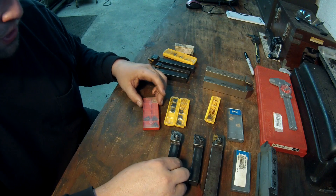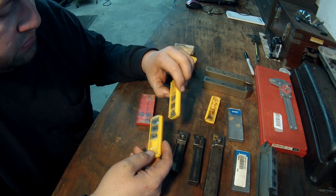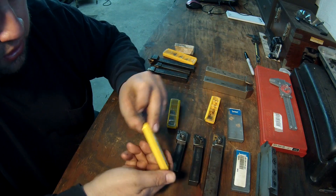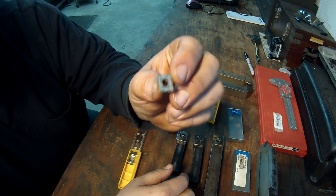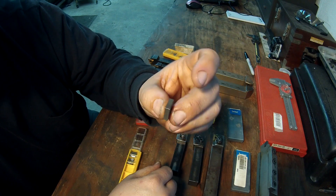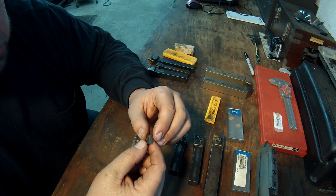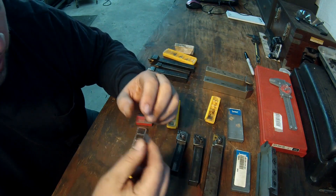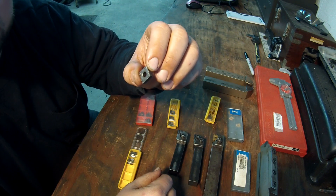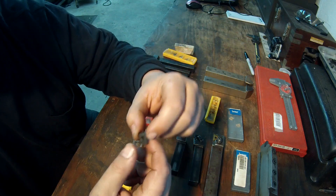I also wanted to show these inserts I've recently gotten that I really like. These are made by Seco Carboloid — the TP2500. Very, very good insert; I love these. It's a CNMG 431. They do a great job of pulling off a nice manageable chip. You might also see these in the MSC sale catalog under Seco — they're also called Duratomic. They're a little more pricey than some but they're excellent inserts that seem to last a long time and break a very nice chip.